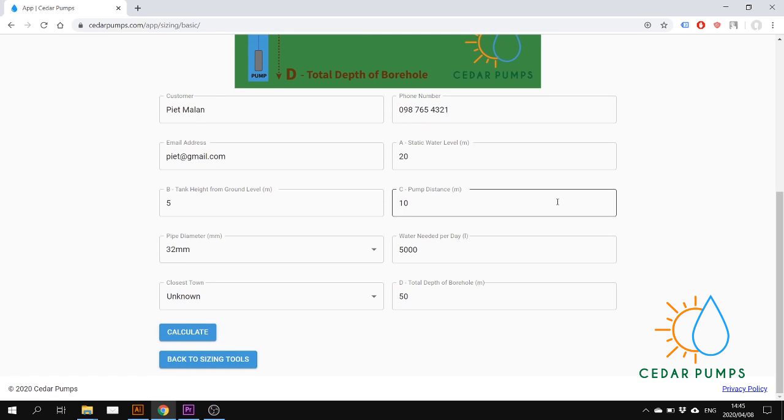Then you put in all the borehole information. Where is the static water level? In the example we are using, it is at 30. His tank height from ground level is 20 meters — it is on a little hill — and the pipeline is about 40 meters.